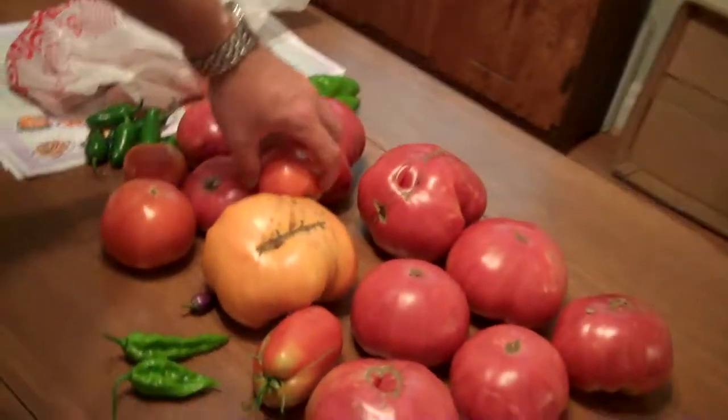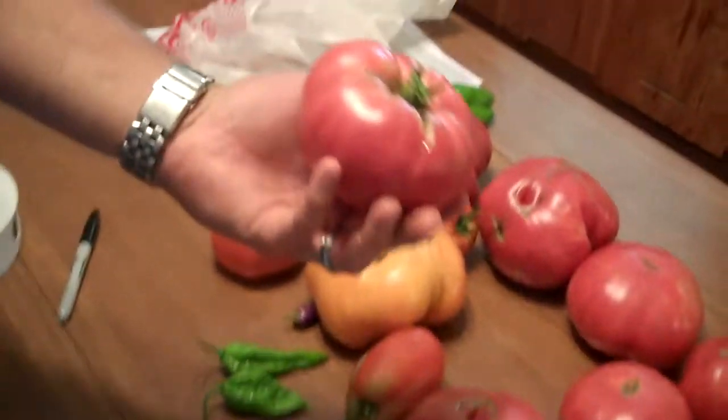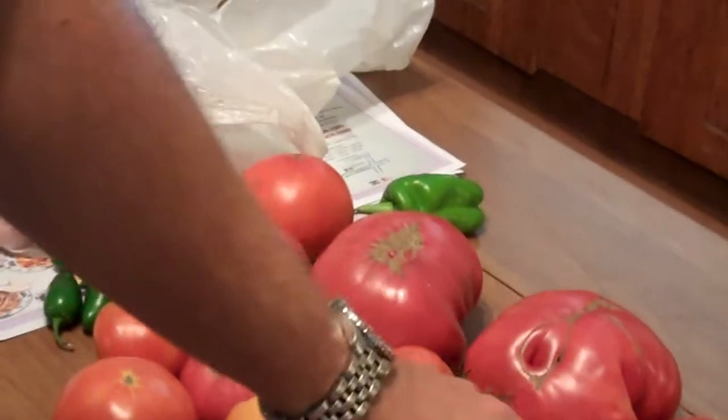Hey, how's it going? Today I want to highlight a continuation of our last video on preserving our seeds for next year. These are tomatoes we picked today — big whoppers. On the last batch, we picked our best-looking fruit that looked about like this: no major cracks or disease or anything, super ripe.